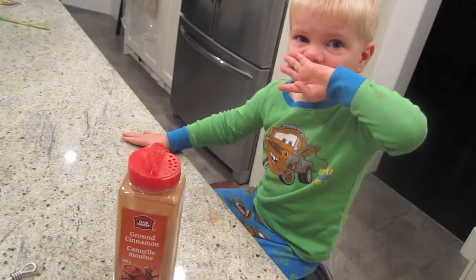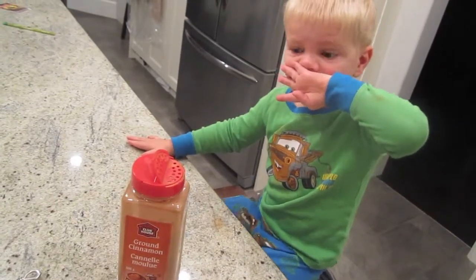What did you do? Did you try to eat a lot of cinnamon? No. Why did you do that?